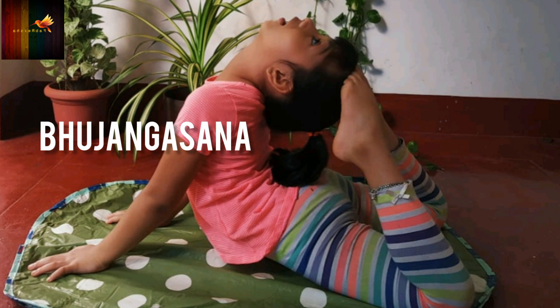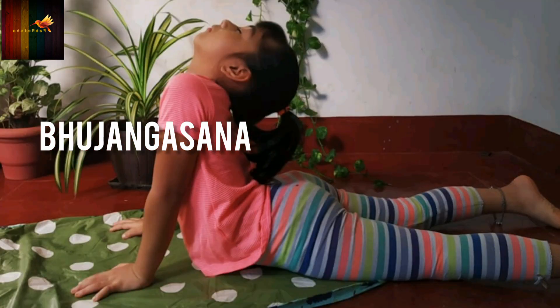Bhujangasana: This pose strengthens your child's arms, spine and wrists. It is the chest-opening yoga posture that increases lung capacity. It reduces stress and fatigue.